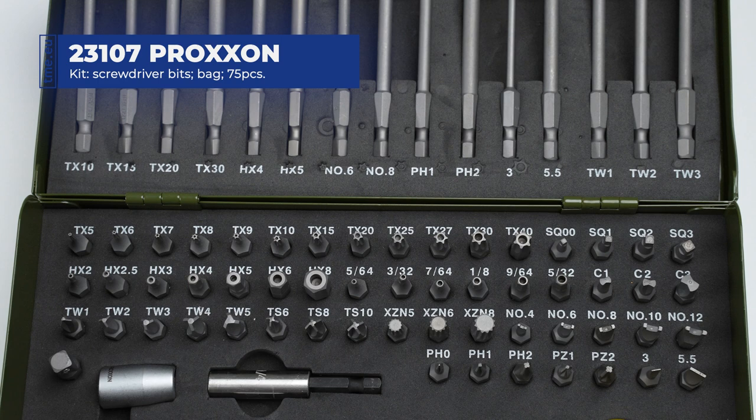Also included are 3 XZN multi-tooth bits, 5 Clockies, 3 Phillips, 2 Pozidriv, and 2 slotted in the 25 mm size.